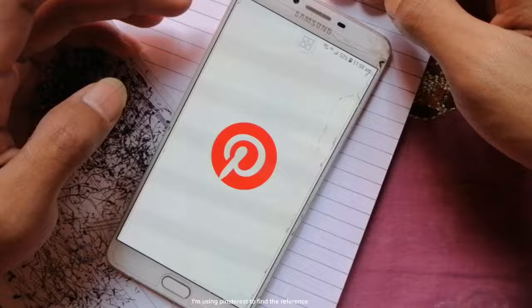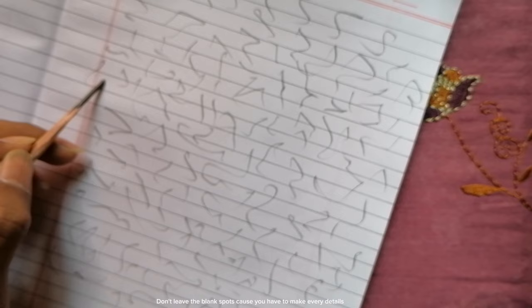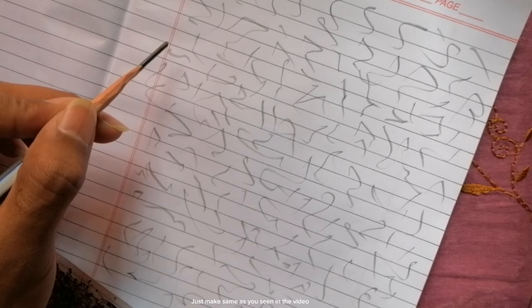So let's start the video. First, find a reference to draw. I'm using Pinterest to find the reference. Let's make this one. First, make a random scribble like you see in the video. Don't leave blank spots because you have to capture every detail — just make it the same as you've seen in the video.